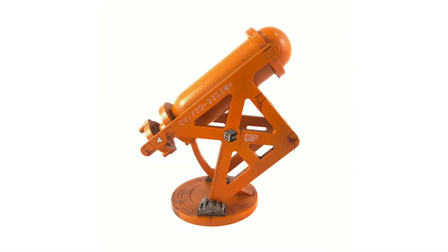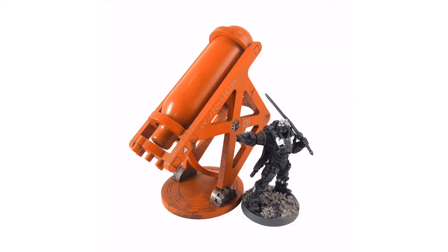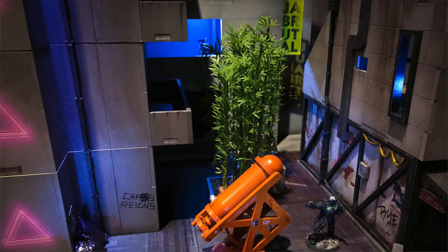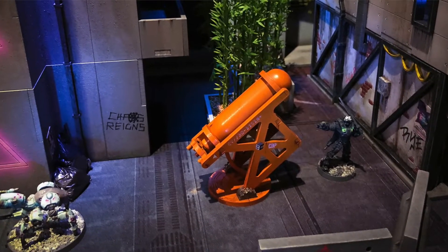Hey guys, it's Ryan from Brutal Cities here. Hope you're all well. I wanted to share a quick little tutorial using oil paints to do the lettering for the COVID-19 fundraiser disinfectant station objective. We've just released this kit and profits from this kit will be donated to the Centre for Disaster Philanthropy COVID-19 fund and you can find it at BrutalCities.com.